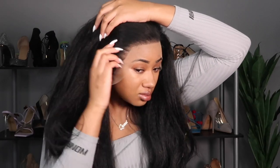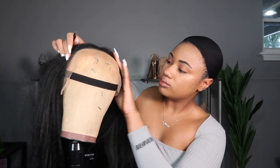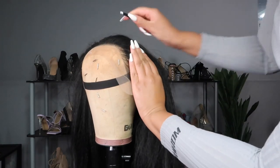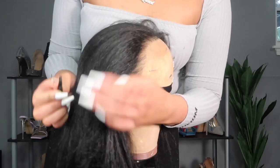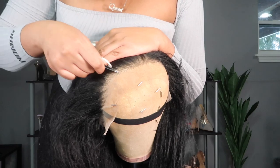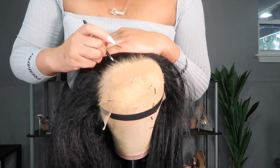They did a really good job with the pre-plucking as far as it not being a dense hairline. However, if you're like me and you like to use little to no baby hair, you're gonna have to pluck out the front line because with the baby hairs it looks very straight across. So I plucked out the front of the hairline to get rid of some of those baby hairs — after plucking, it starts looking more like it's just coming straight out the scalp and less wig-like.